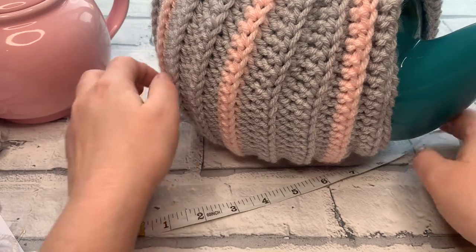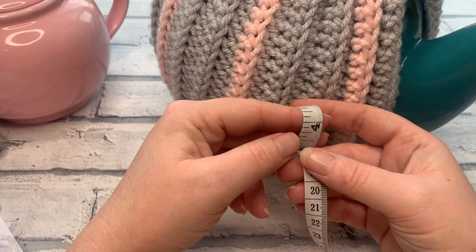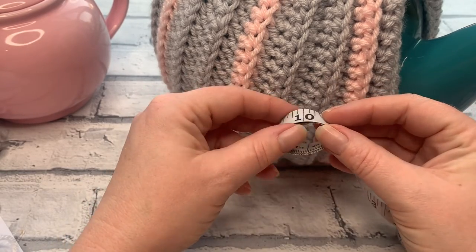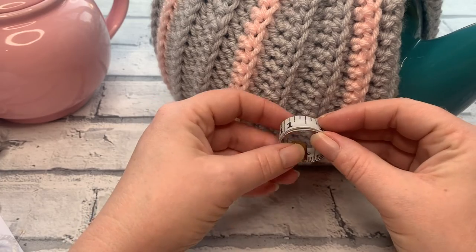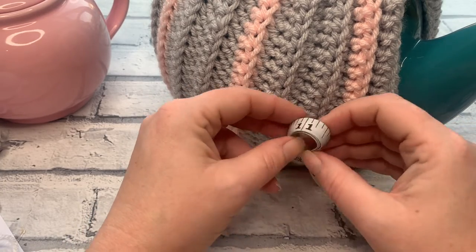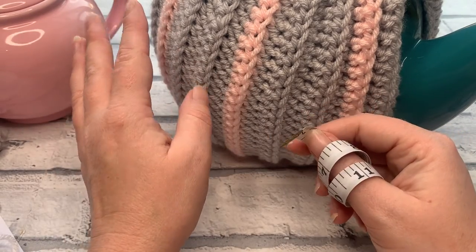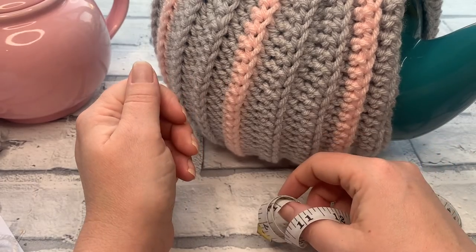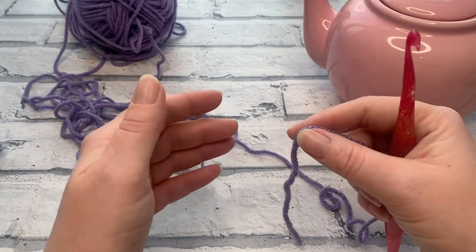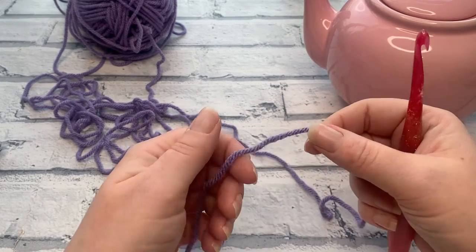Once you've got your measurements and need to double check which size to make, you can find a link in the description box for the written pattern with details of which pattern fits which teapot. I'll also tell you where to make size adjustments if your teapot is a different size. Have your teapot to hand when we do the starting chain, because it's going to allow you to check the height of your cosy against your teapot.